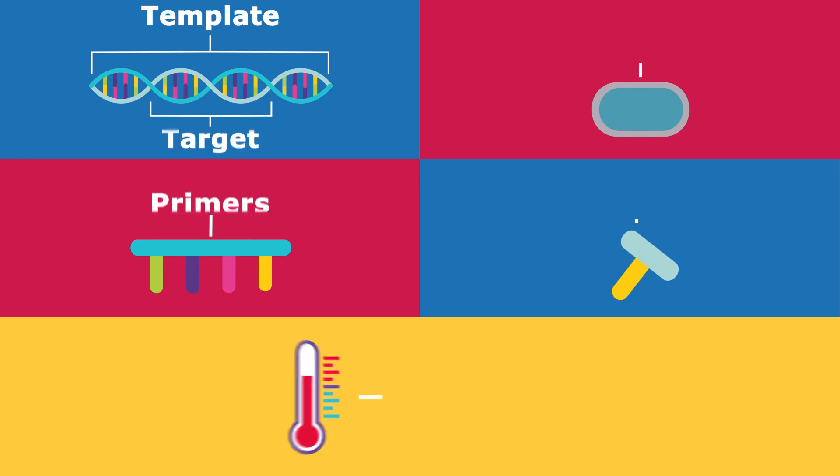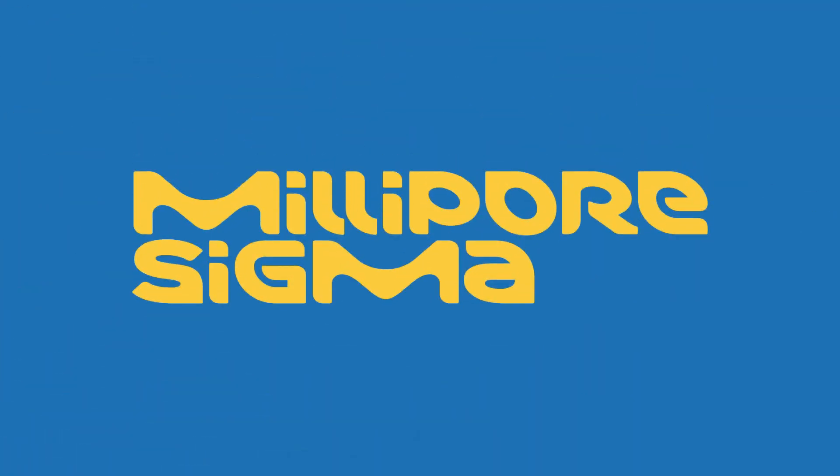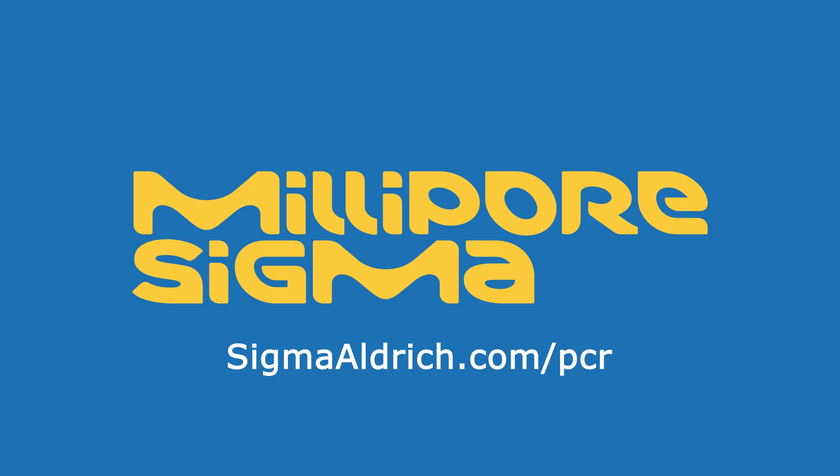Troubleshooting a PCR reaction involves many factors. Selecting the right components and cycling conditions for your needs can help achieve optimum results. For more details on PCR products and protocols, explore sigmaaldrich.com/PCR.